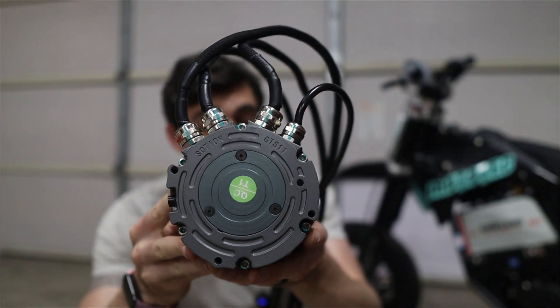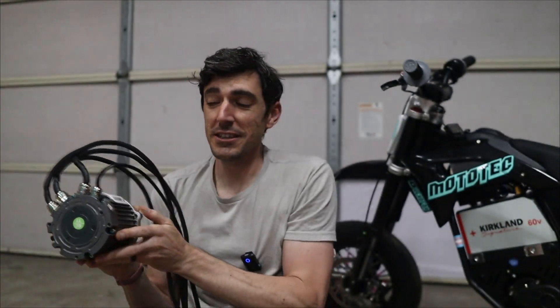This is the GTS 11 motor from Socin. Specifically, this is the GTS 11C, which is a direct fit for the Mototec 48 volt swing arm. And yes, 'direct fit' in quotations is very necessary. You'll see why later on.